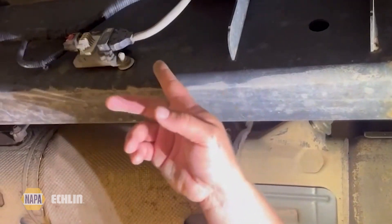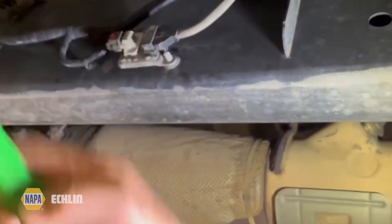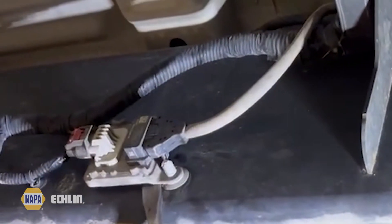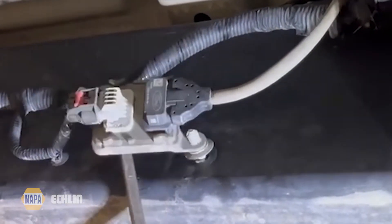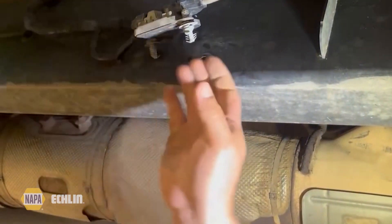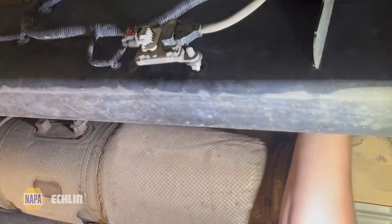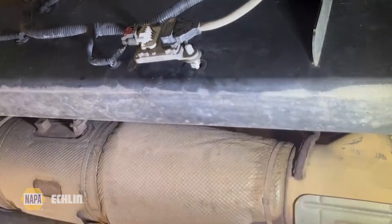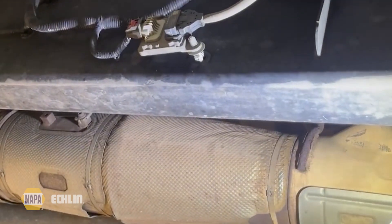Looking on the outside of the frame rail, we can see the rest of the component we need to replace. I'm going to take my pry bar — it's just held down by some plastic push pins — and pop those up off of there. Now it's disconnected from the frame. I'll disconnect the electrical connector and there are a couple of hold downs above the frame. Moving that out and we're ready to install the new one.